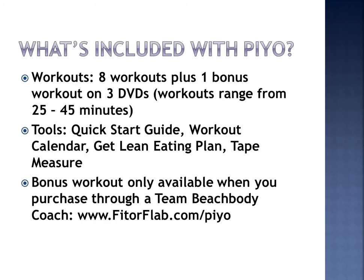This is really important about the bonus workout — it is only available to you when you purchase through a Team Beachbody Coach. Please do write down my link, which is fitorflab.com forward slash PiYo, and you'll be able to order through that link.